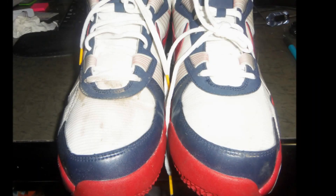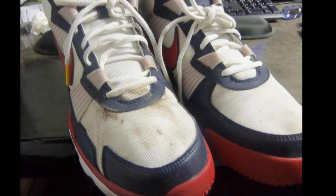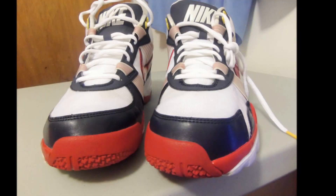Then you let it air dry with the shoe tree in so it keeps its shape. Here is what I cleaned.